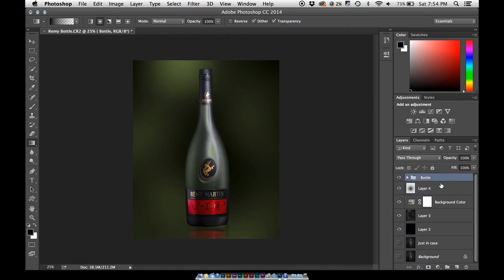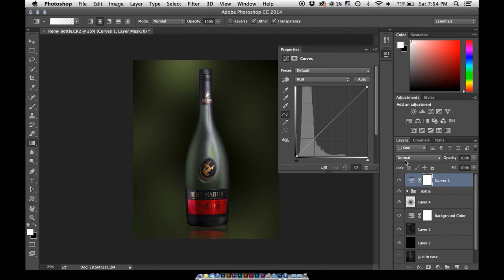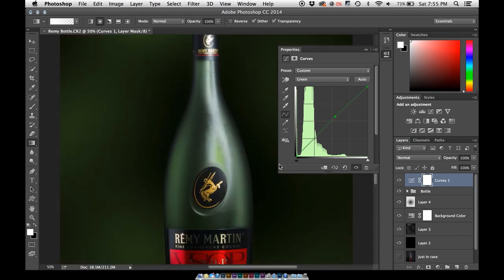Now let's work on the overall color of everything. Grab a Curves adjustment layer — everything I do, use adjustment layers whenever you can, because it's a non-destructive way of doing things. You're not permanently applying changes to a layer, which is great, and you can keep all your layers separate so if you need to go back and change something it's helpful. Bring down the bottom a little bit to make it darker, then bring the highlights up a bit — this adds a little more clarity and sharpness to that bottle. Go into the green channel and bump the greens a little bit. As you can see, the reds are not really going to be affected because we're just working in the green channel.